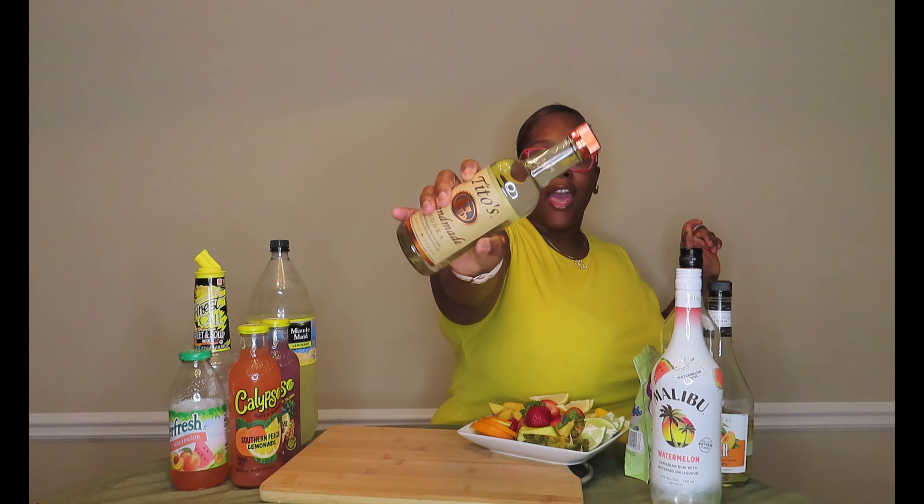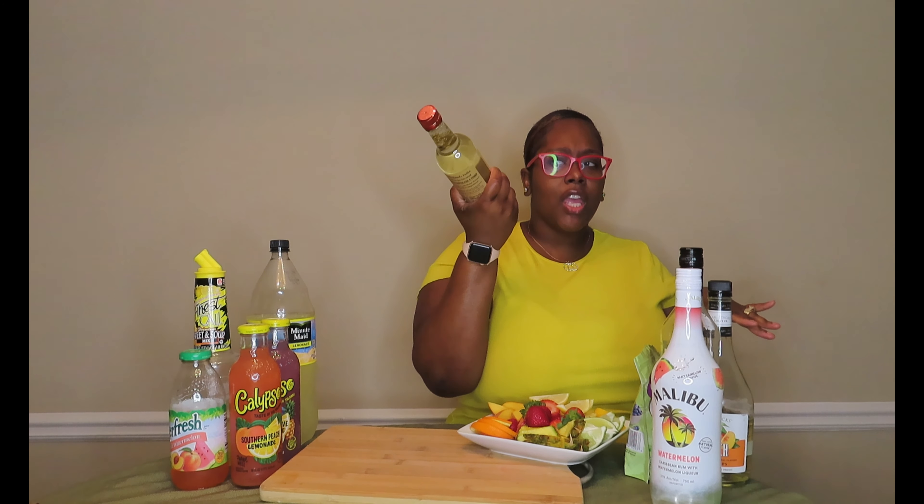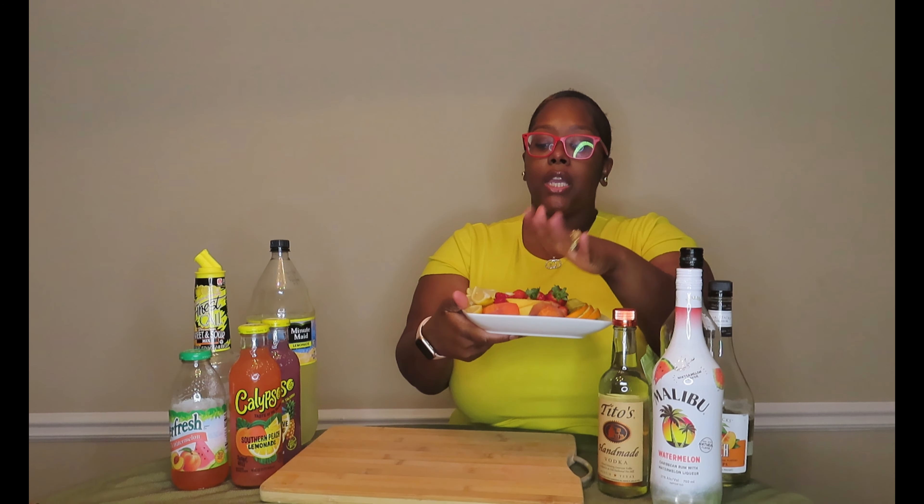The vodka we're going to use today is Tito's Handmade Vodka — this is a good vodka. I'm going to taste it for you guys. I think I used this in a lemon drop martini video as well. If you want to go low-budget, you can use Amsterdam vodka — I do not recommend Smirnoff, but Amsterdam works. You actually get a bigger bottle for about a dollar cheaper than this size bottle.